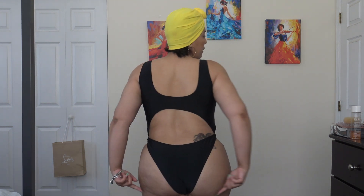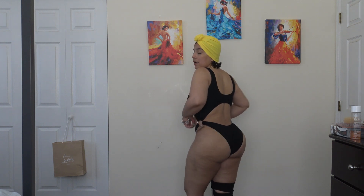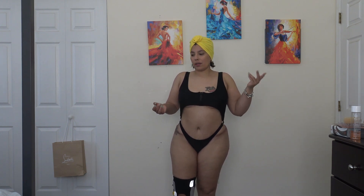And then it's cheeky in the back as you can see. I like it, it's super cute. Definitely one I will be wearing this summer. What do you guys think?